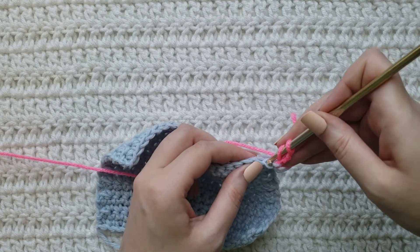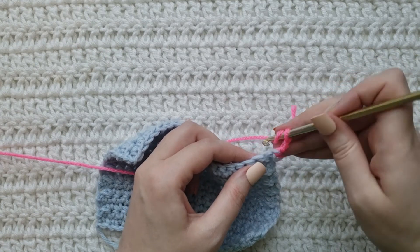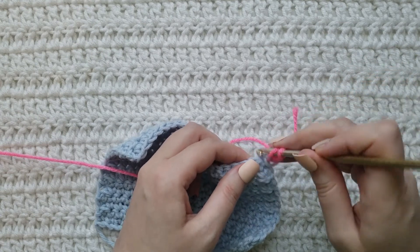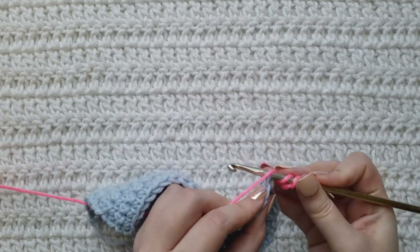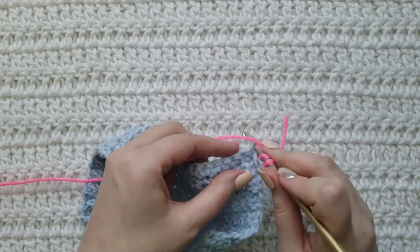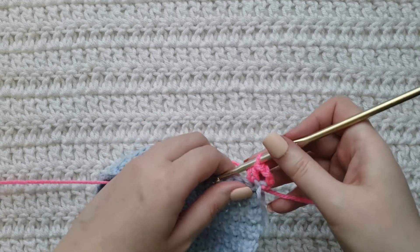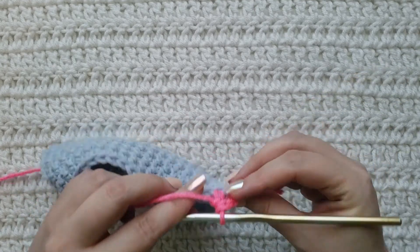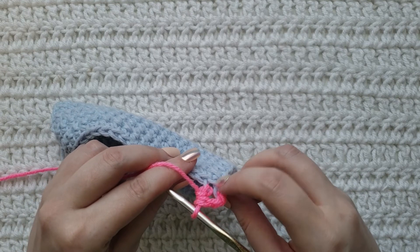Now you can work into your front loop just like this, inserting your hook from the back, or you can work into the front loop from the front to the back, where you've inserted your hook into just that front loop. And I'm going to be making a half double crochet like this. You can see that it's just in that front loop. If you turn your work, it's now created a ridge because we did not work into that back one.